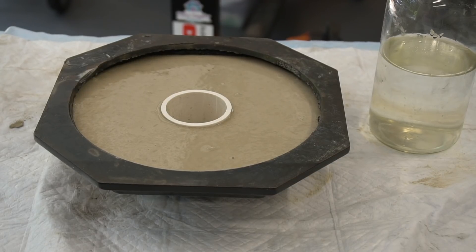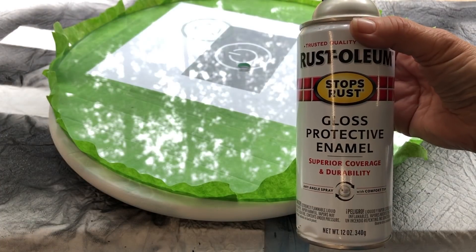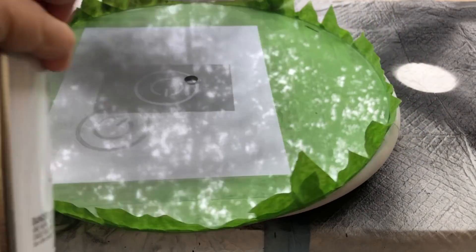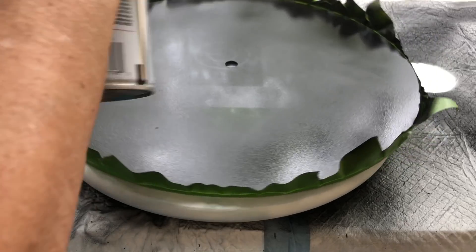We let that cure and moved on to spray painting the underside of the glass. We're using Rust-Oleum black spray paint, doing mini thin coats. Mom is using a lazy Susan to be sure she gets all the places.